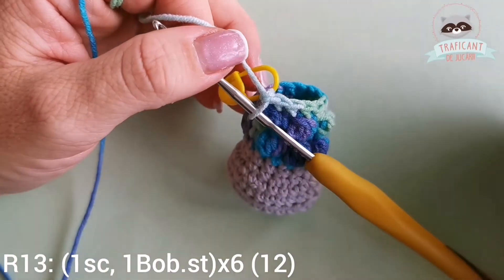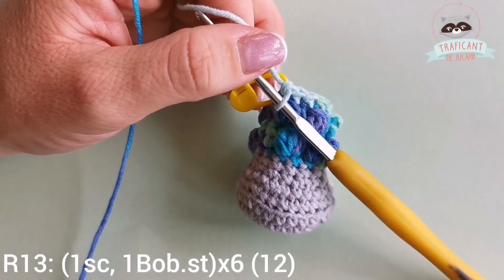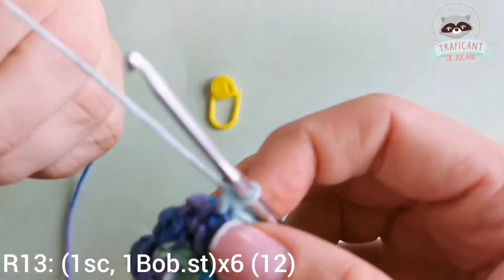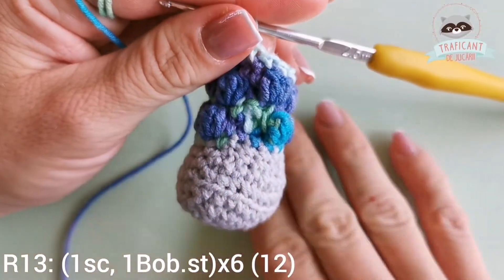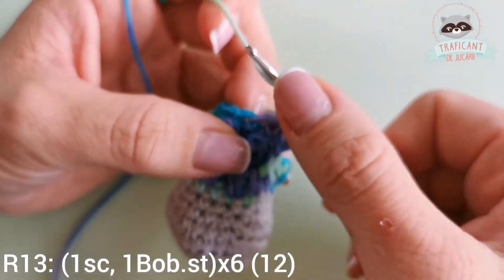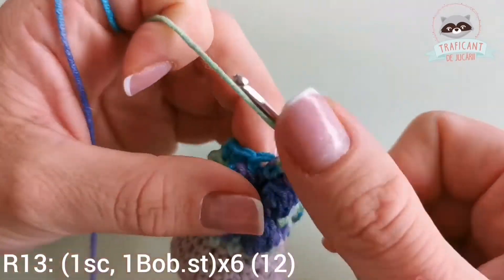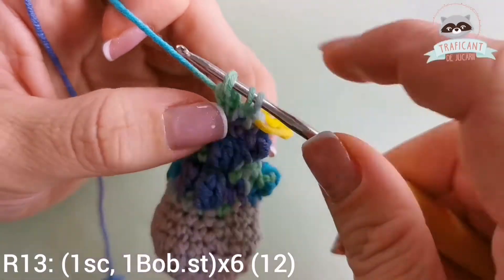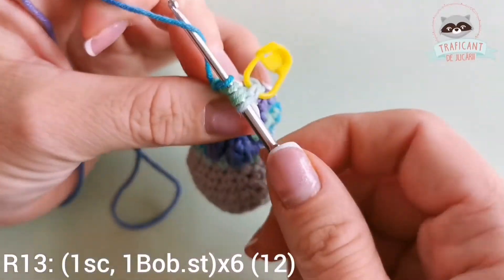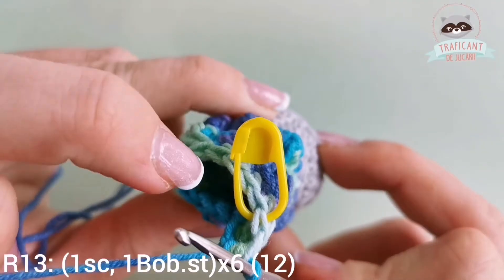Row thirteen is one single crochet, one bubble stitch — repeat six times. So one single crochet into the next stitch and one bubble stitch into the other stitch; we should have 12 stitches in total. This is my first single crochet, into the next one a bubble stitch. Now I have five loops on my hook; I grab the working yarn through all five loops to have my bubble stitch, and repeat till I get to my stitch marker.